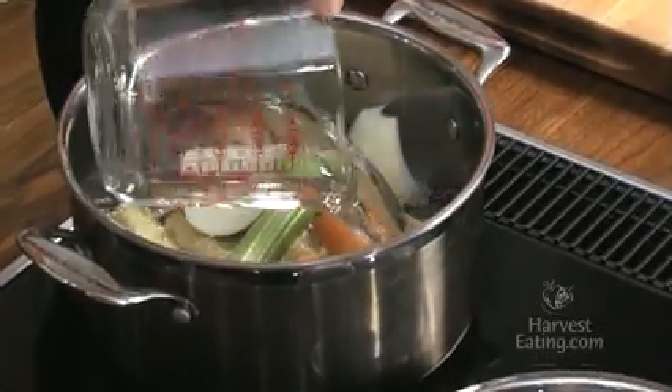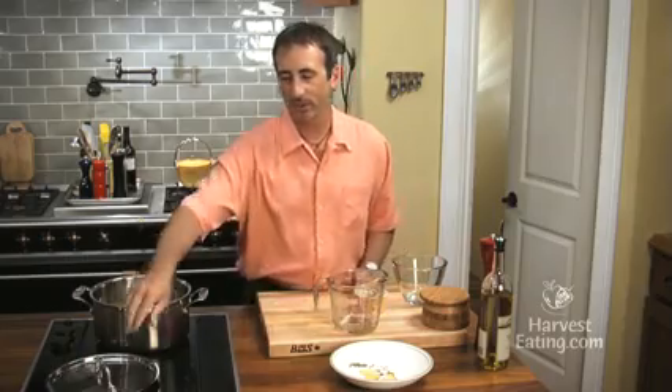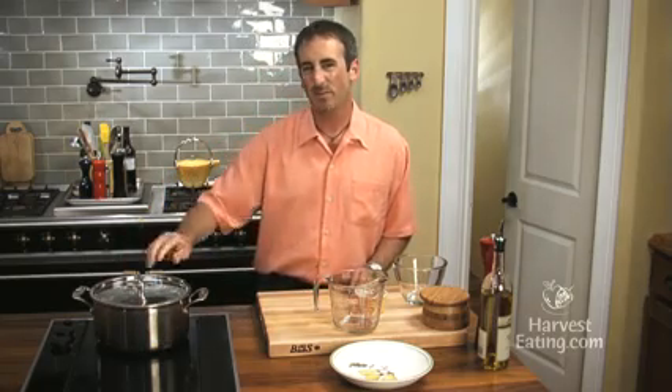Just pour that in there. Bring it up to a simmer and cook it for about 45 minutes to really extract a lot of flavor. Strain out all those aromatics and you've got a great corn broth. So give that a try.